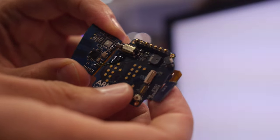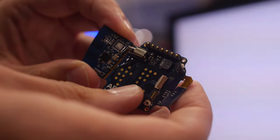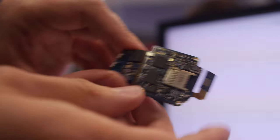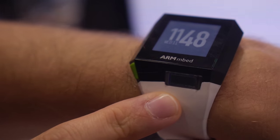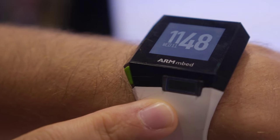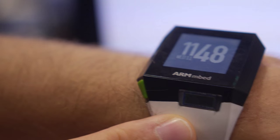So one Cortex-M3 and one Cortex-M0? Yes. We also have a fingerprint sensor — still working on it. And there's a co-processor which is a Cortex-M4. So there are three Cortex-M processors inside.